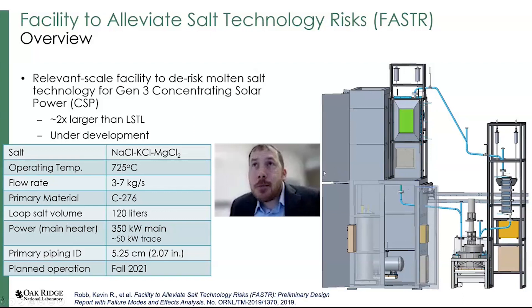FASTER — Facility to Alleviate Salt Technology Risk — is a new loop we've been working on constructing over the last couple of years. The intention here is to de-risk molten salt technology for Gen 3 concentrating solar power, or CSP. It's not focused on nuclear applications, but a lot of the challenges and technological hurdles are common between the two — things like instrumentation, basic components, pumps, flanges, and heat exchangers.